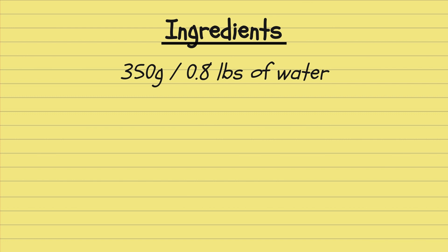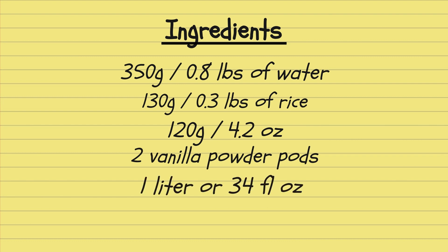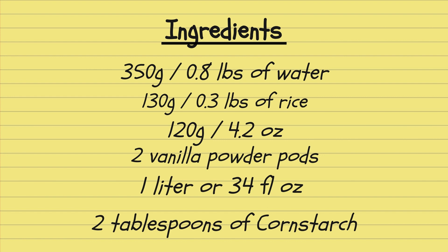We also need 130 grams or 0.3 pounds of rice, 120 grams or 4.2 ounces of sugar, 2 vanilla powder pods, 1 liter or 34 liquid ounces of milk, and 2 tablespoons of cornstarch. Don't forget to mix the cornstarch in a cup of the milk before you add it to the rest of the mix.